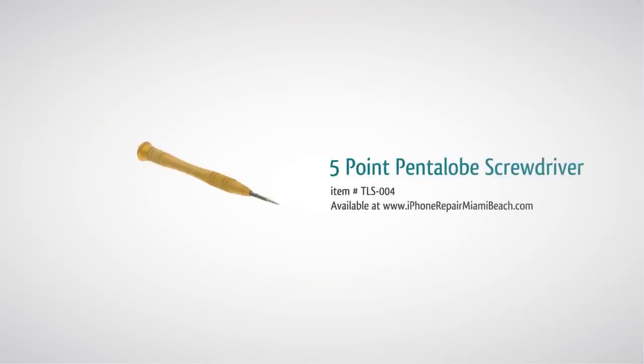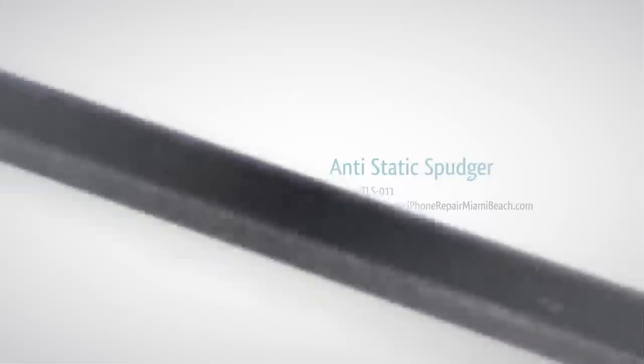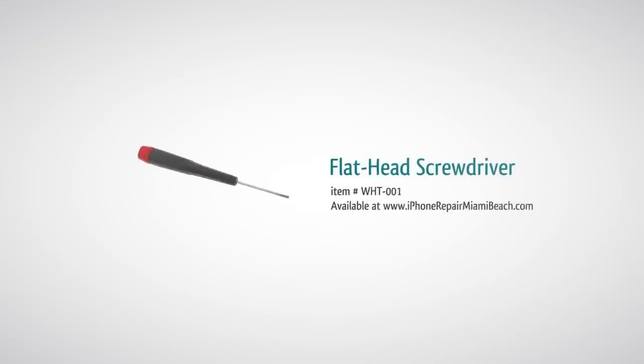To perform this repair you will need: a five-point Pentalobe screwdriver if your iPhone 4 has Pentalobe bottom screws, a double-zero Phillips screwdriver, a spudger, a metal pry tool, tweezers, and a flathead screwdriver.